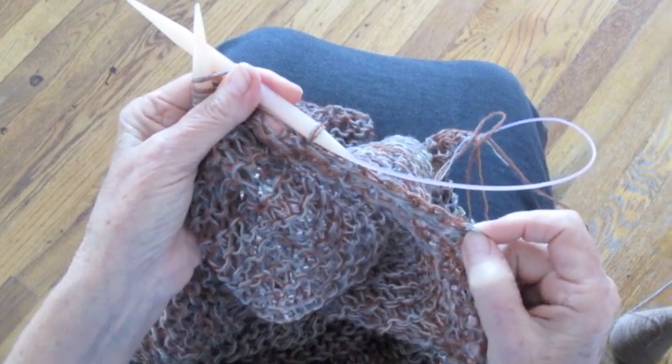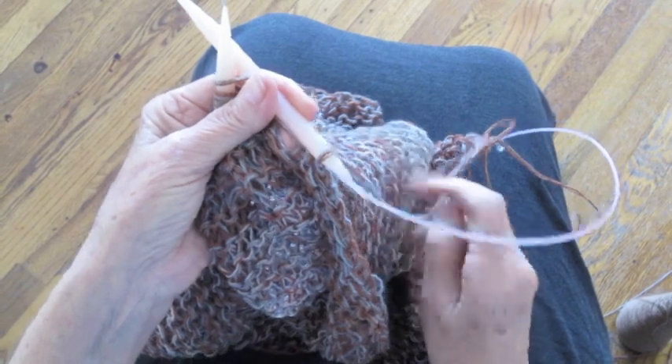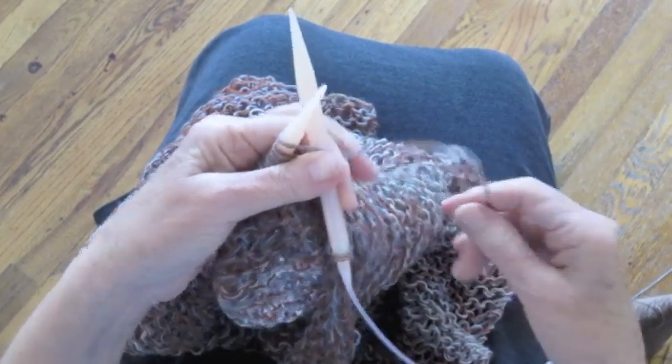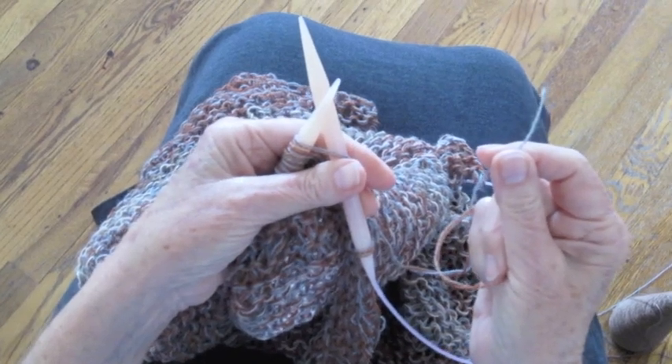I've been binding off on my scarf, and I see now that the yarn has broken right here. So I'm going to show you what to do about that right now.